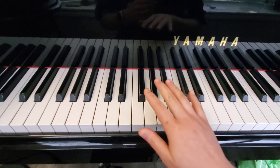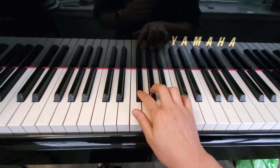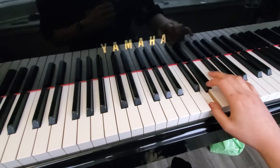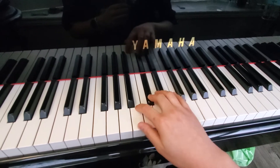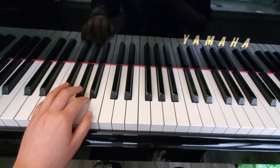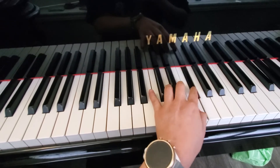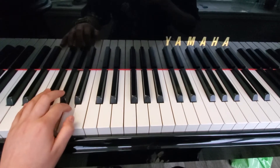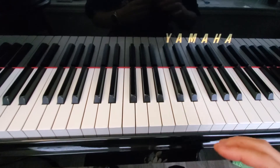And then we have the same starting note — this is F sharp minor harmonic. And this is F sharp minor melodic.